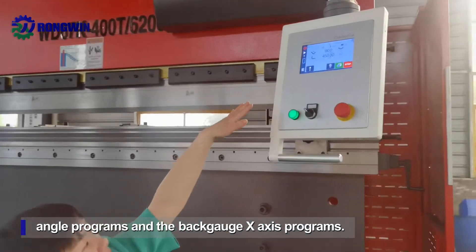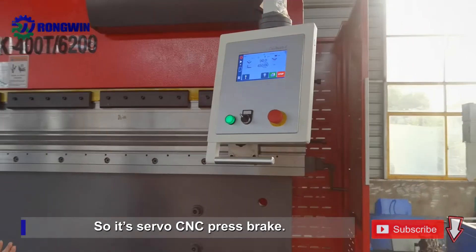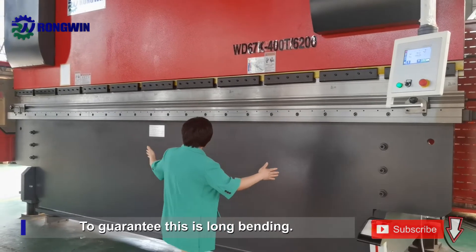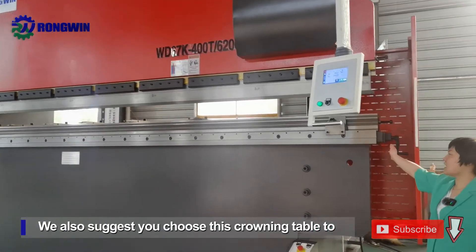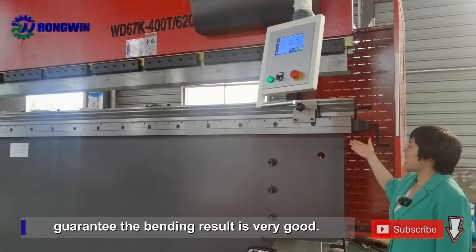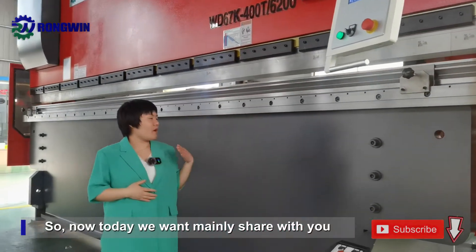It has a back gauge X-axis program, so it is a full CNC press brake. To guarantee uniform bending, we also suggest you choose a crowning table to guarantee the bending result is very good.